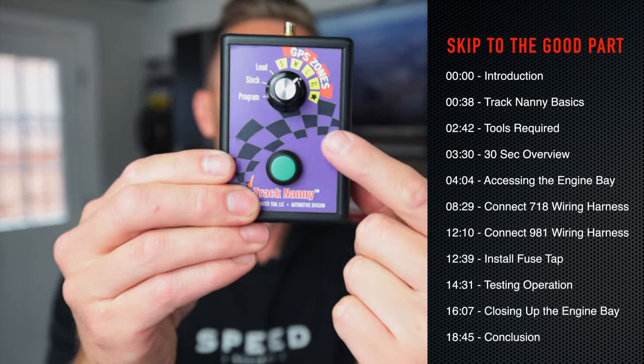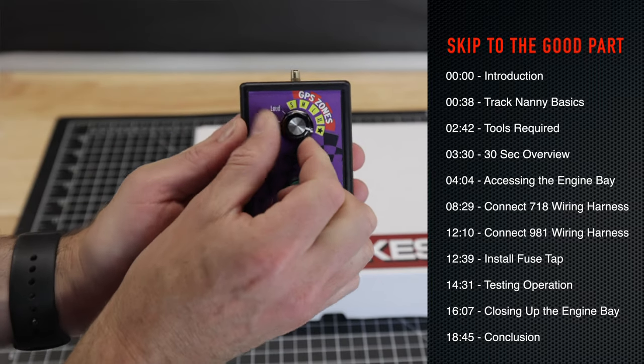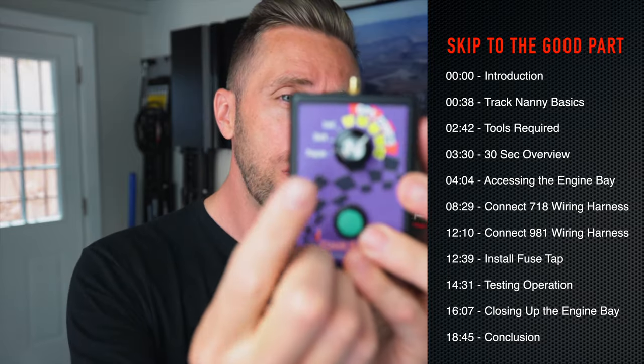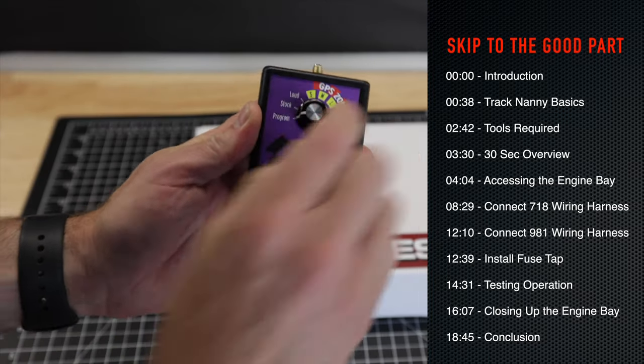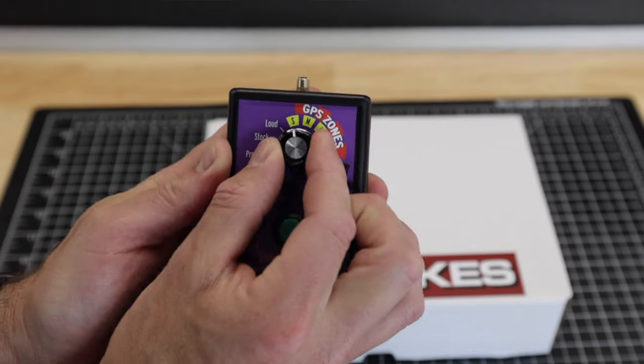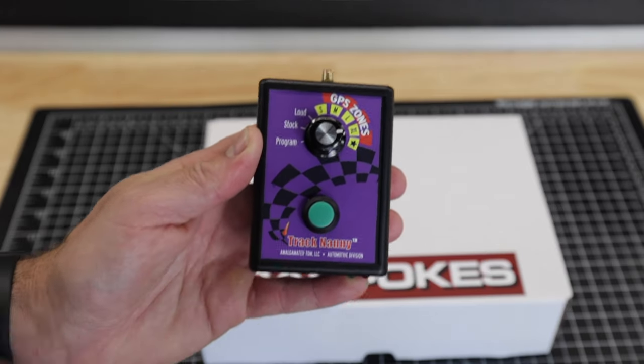As a quick review of what the Track Nanny does, it's going to open and close our exhaust valves at a predetermined GPS location. The star feature is the pre-programmed one that you buy it with — mine's programmed to Laguna Seca between turns 5 and 6. There is a program section where you can set that yourself: push the button and you'll lock in your own GPS area, maybe in a quiet neighborhood or at another track. You can also adjust the size of that GPS zone.